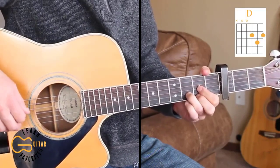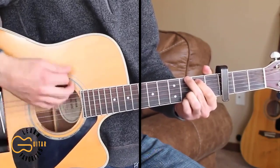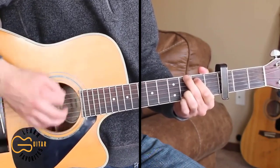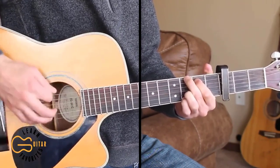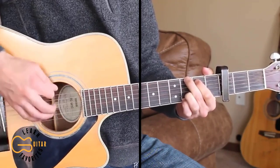Let's start on our intro. The intro is just going to be strumming on the G chord. The strumming pattern here is: down, down, down, up, down, up.